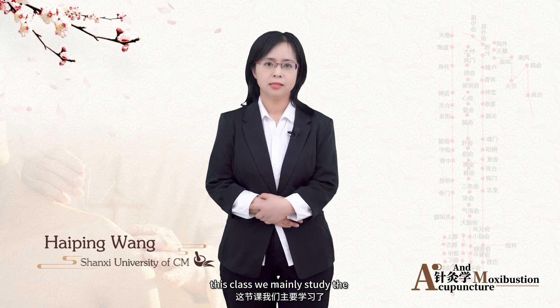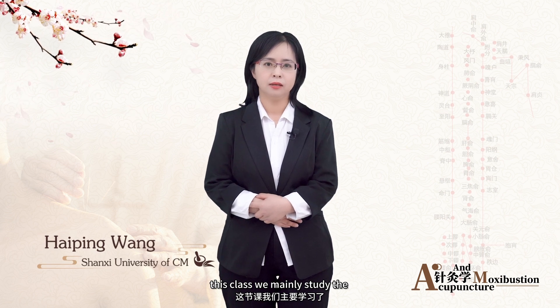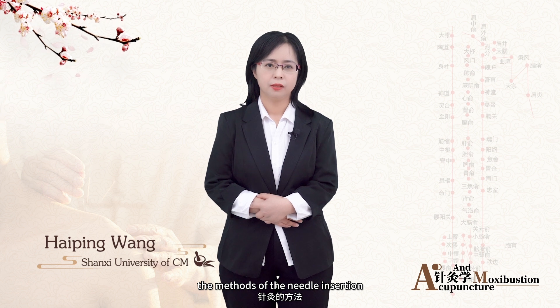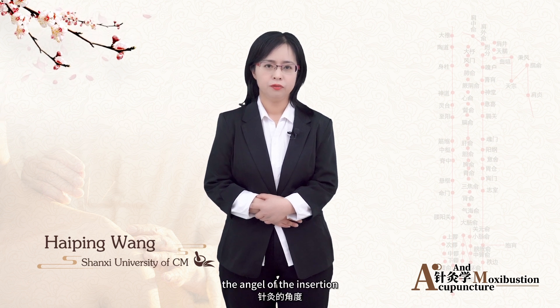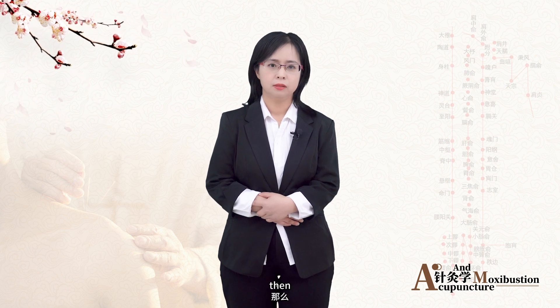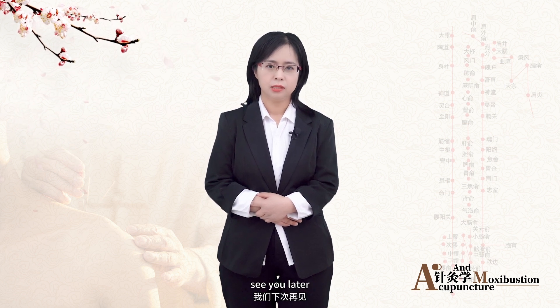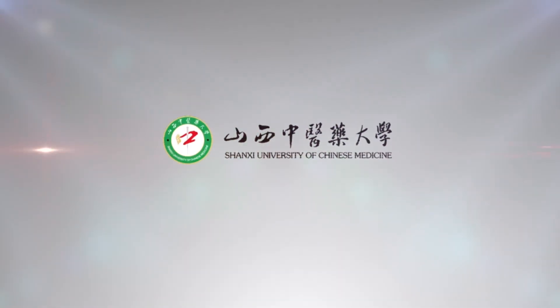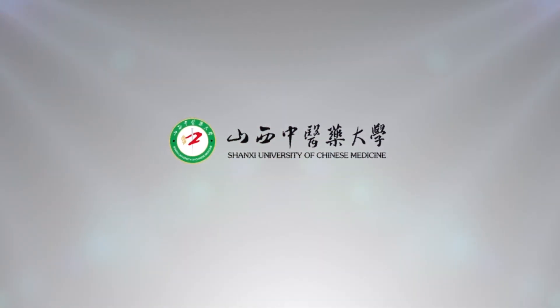In this class we mainly studied the methods of needle insertion, the angle of insertion, and the depth of insertion. Thank you very much, see you later.